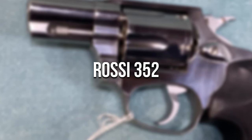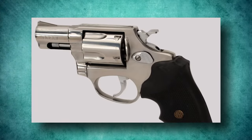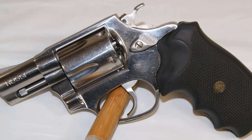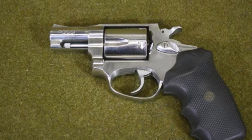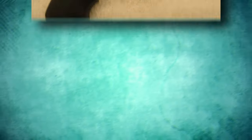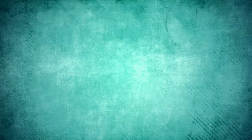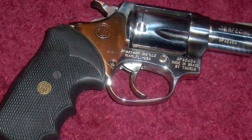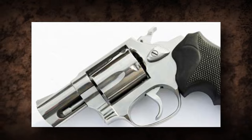Rossi 352. The Rossi 352 revolver is designed for personal defense. This revolver is well known for its dependability, adaptability, and timeless design. It has a strong and durable frame, usually constructed of steel, which adds to its endurance and lifespan. Chambered in .38 Special, it provides dependable stopping power ideal for self-defense applications. The Rossi 352 is distinguished by its tiny design, which allows for simple concealment. The revolver's slim profile and small size make it easy to carry and less likely to print when holstered.